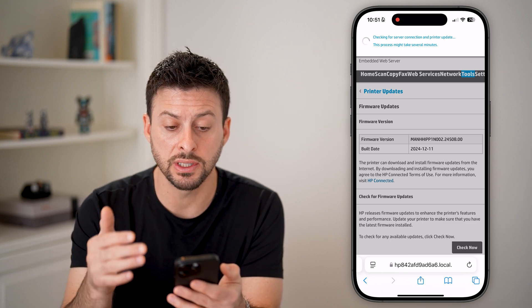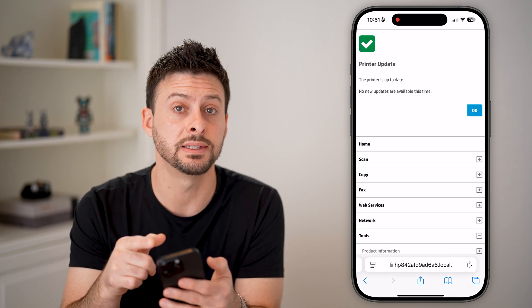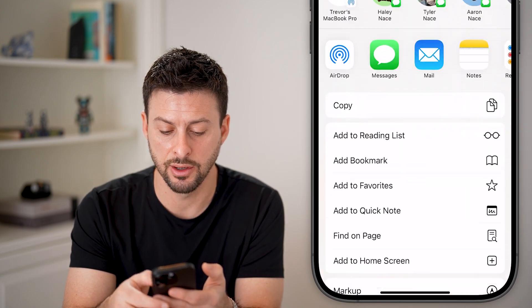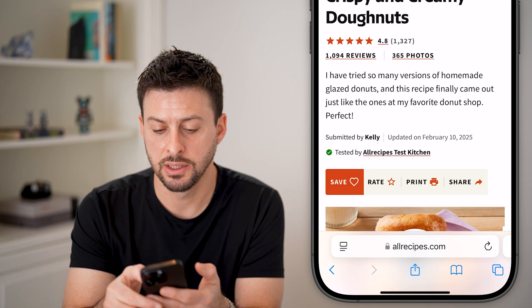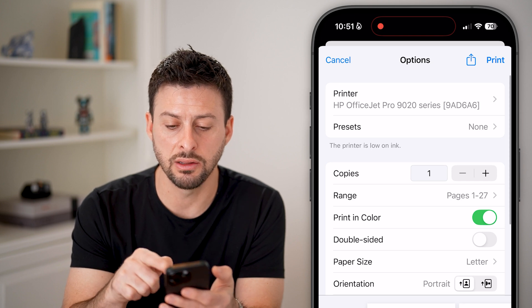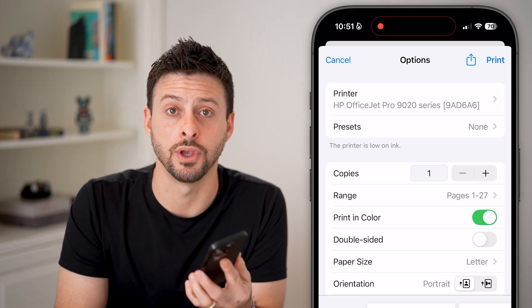After going through that process, if everything is up to date, you should be good to go. Go back, tap on Print, and choose the printer at the very top. You can change any of the settings, then tap Print at the very top, and you're done.